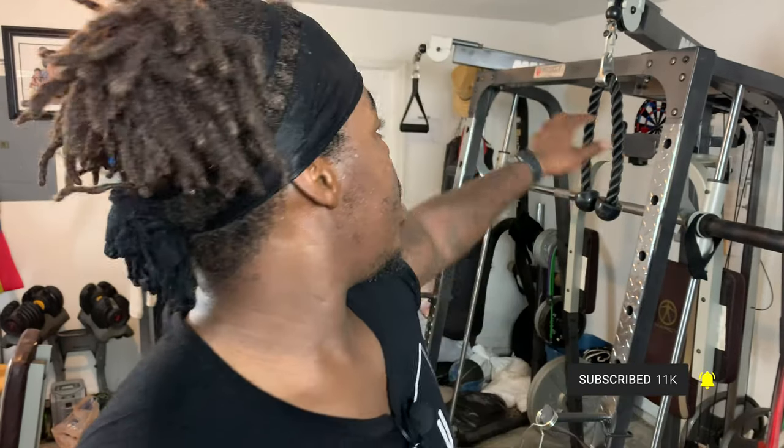We're on that last one — we're doing rear delt cable fly. For me I'm going to do it with bands, because it's just an awkward way of doing it on the cable machine the way it's set up. I'll substitute it with the bands and still get a nice burn from doing it. Let's kill this last movement.